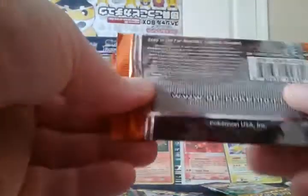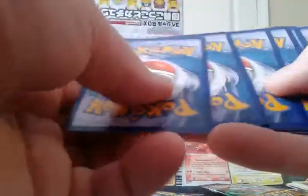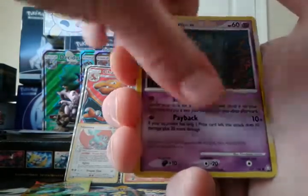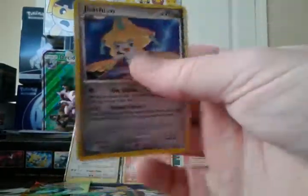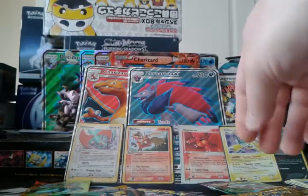Diamond and Pearl Legends Awakened — could we pull a level X out of one of these? We have Gloom, Corphish, Tyrogue, Sneasel, Misdreavus — cool art — Gliscor, Unown, Luxio, Reverse Unown, and a Jirachi regular rare. J-J-Jirachi! I've opened a few packs of this set.